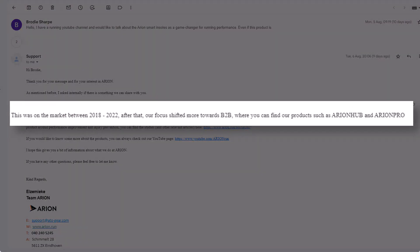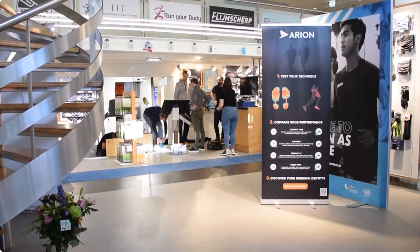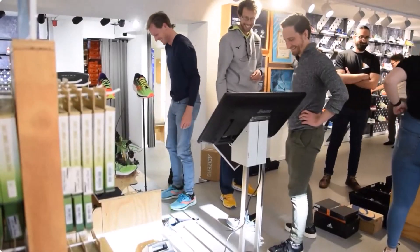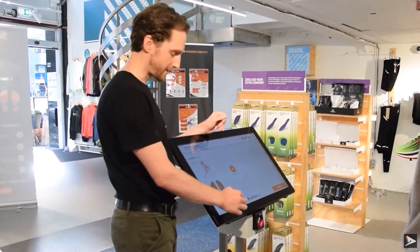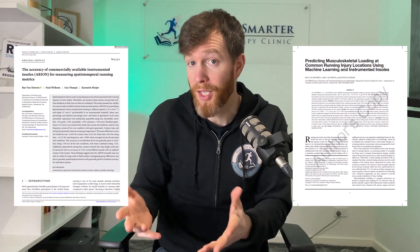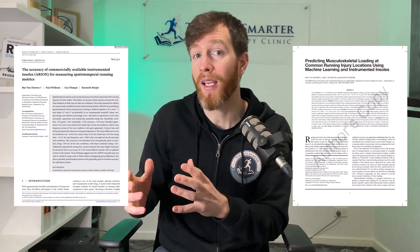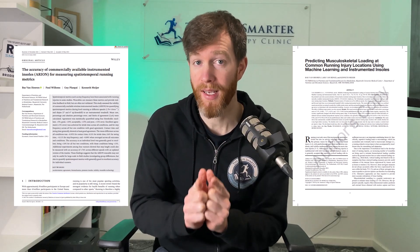So how do you get your hands on these smart insoles? I emailed the company a few days ago and they said that in 2022, they shifted their focus away from everyday runners and towards a business-to-business model. In other words, they're selling their software to retailers and other health professionals so they can offer a running analysis to their customers. However, the lead author of these research papers is in communication with Arion and did mention to me that they're looking at restructuring the business model and will likely sell directly to runners in the future.